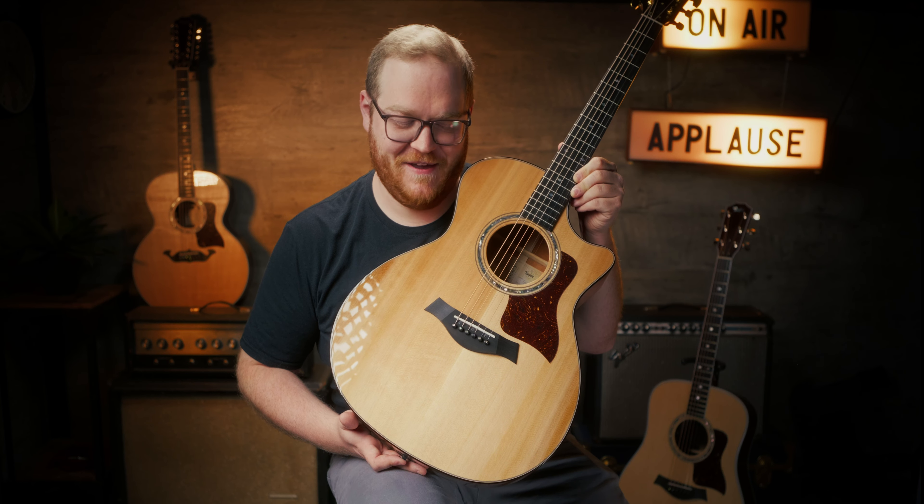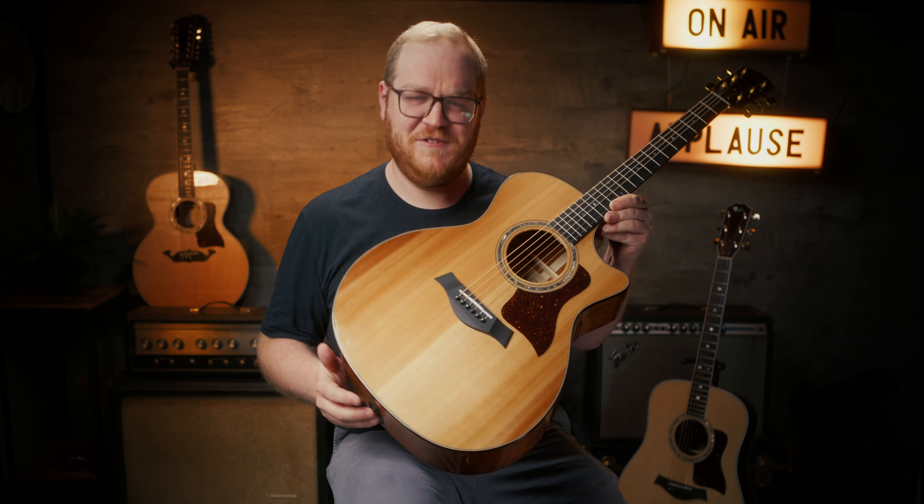One more thing I wanted to mention about the Legacy Series is that the first runs of these guitars are going to have something very unique added to them. On the inside label of the sound hole where they write the serial number, the first runs are going to be hand-autographed by Bob Taylor and Kurt Listug, the original founders of the company — which is a very cool addition. I don't believe Taylor has ever done that in any standard series of instruments. So if you're looking for something unique for your guitar collection as well as a beautiful playing instrument, get your hands on one of these. You can check us out at haggertysmusic.com or come into the shop.